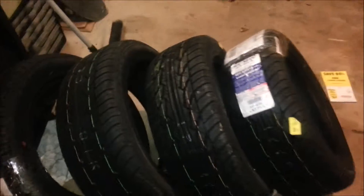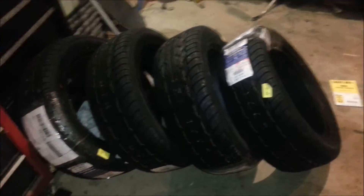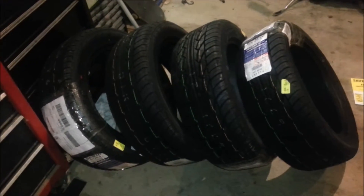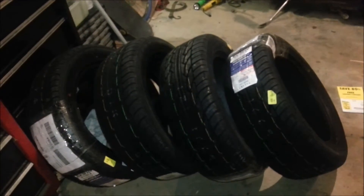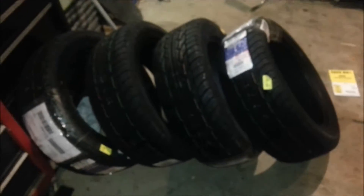Look at the tread on that thing — super deep. I haven't bought new tires since I was like 17 years old. On my third car, I had a '95 Eclipse — you know, it was that super teal blue-green color. I got it in Florida and put brand new tires on it.